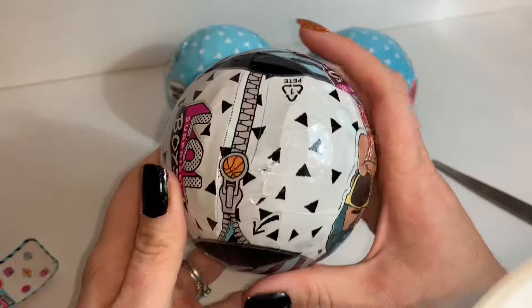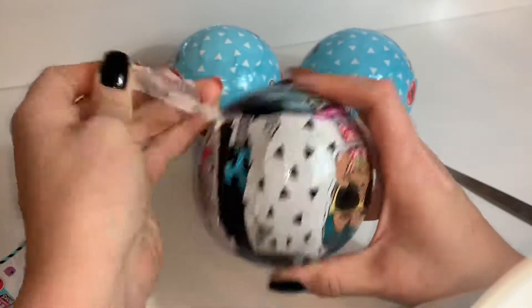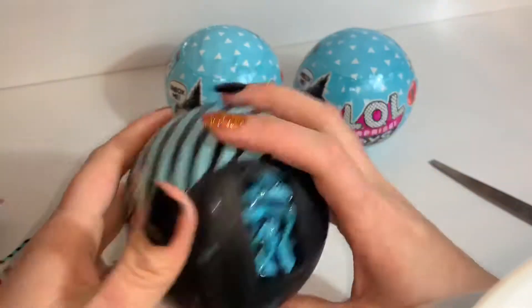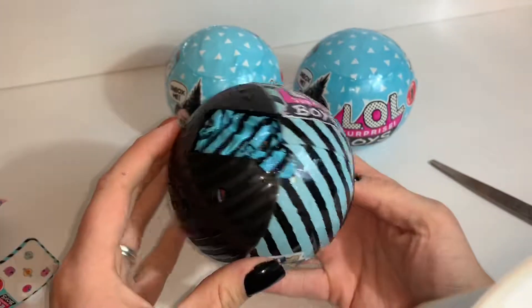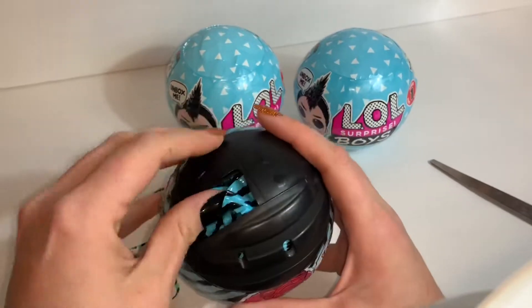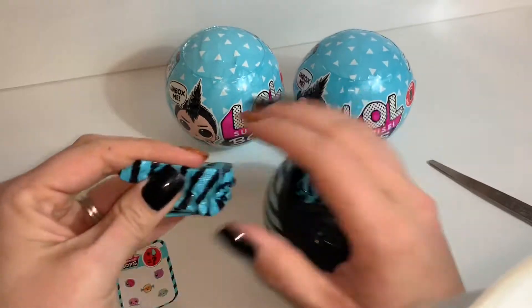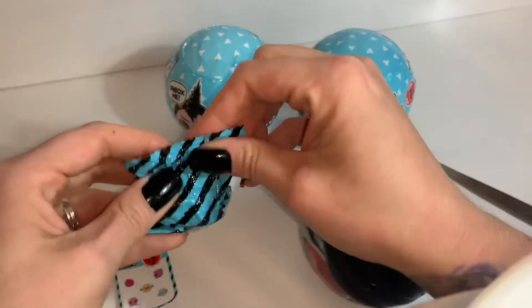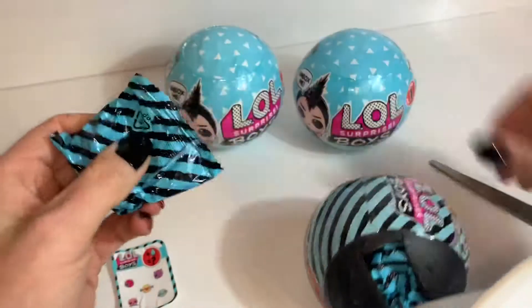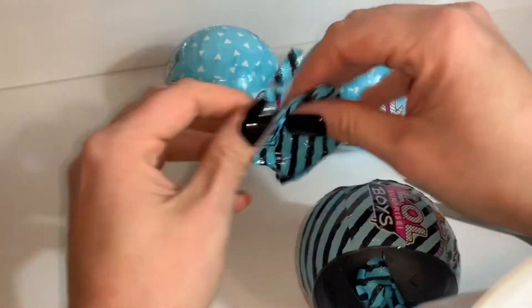That was a weird layer. Everything is inside the ball — these are not like the Sparkle Series. I'm going to go ahead and open this in the order things come out. It's not going to be easy for me, but let's go ahead and do this.